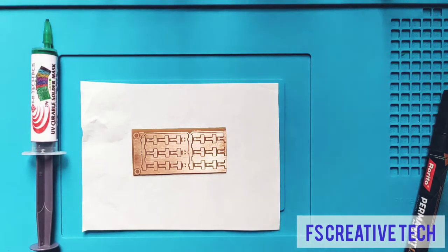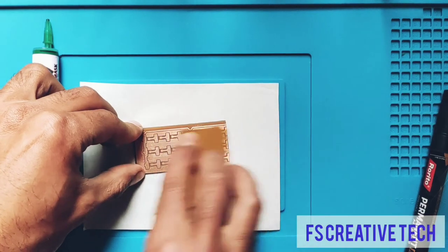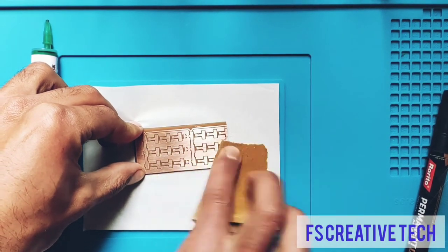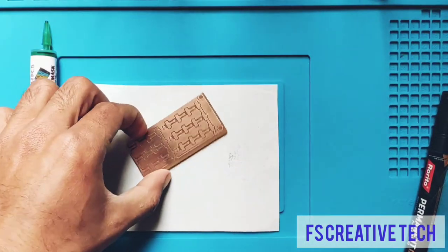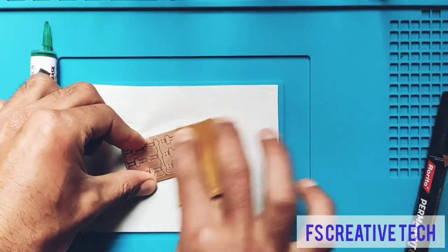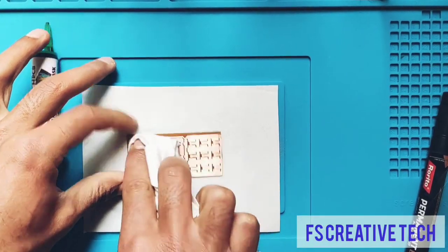Now we will use fine-grit sandpaper to clean the PCB. Then we will use IPA solution to clean all the dirt from the PCB.